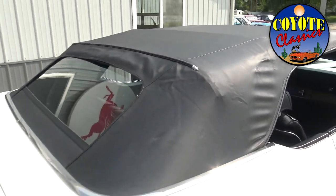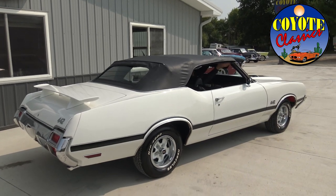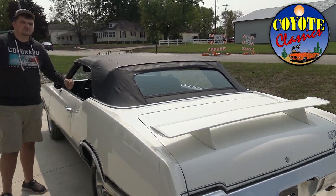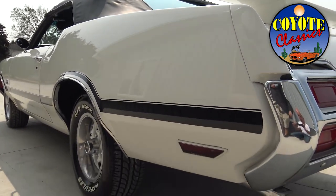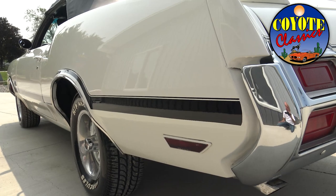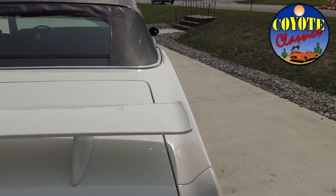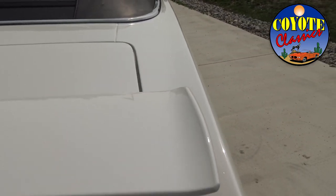A lot of convertibles just don't look like cool muscle cars with the top up, but this 442 clone looks good either way — top down or top up. With the black stripes and black accents, that black top looks really nice. The quarter panel on the driver's side is excellent — no bubbles or blisters. The paint has a really nice shine. The 442 wing really sets the car off, and the body line where the quarter extension meets the trunk lid is in great shape, lining up nicely across both sides.